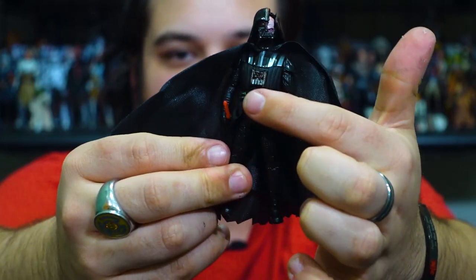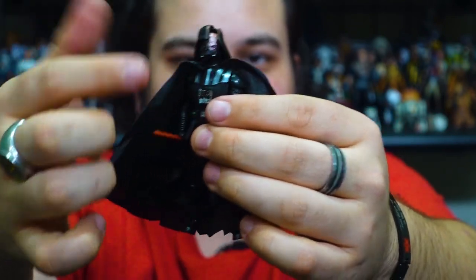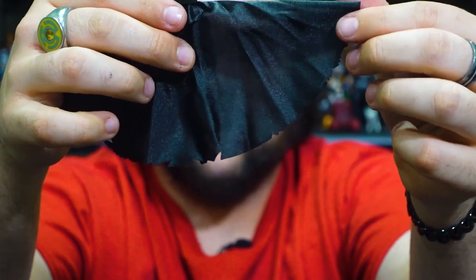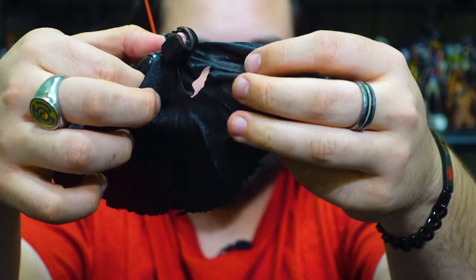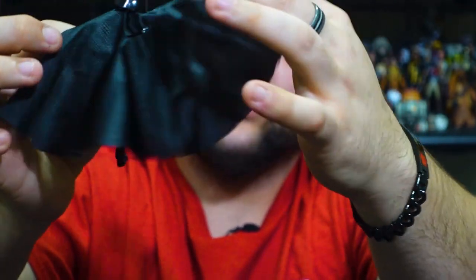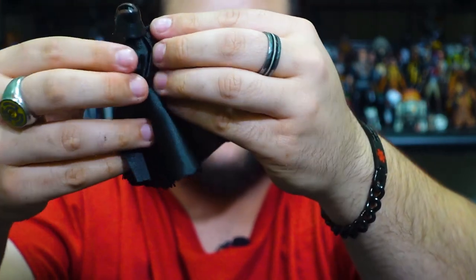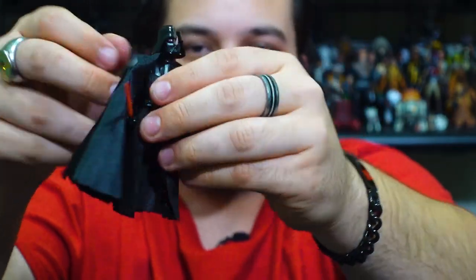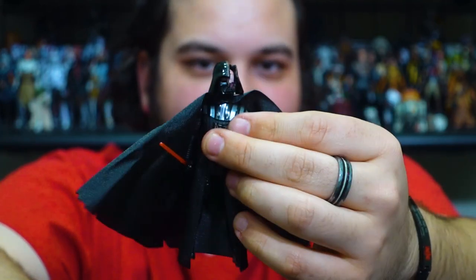Aside from the standard Vader suit, there's some really cool detail like the damaged respirator box, the battle-damaged helmet, and the cape is frayed on the bottom. There are also big gashes in the back — there is a point where he gets hit on his back — and it's really cool because you can see the armor exposed underneath through that gash. There are cloth goods on this part as well, and there's one other really cool feature to this figure.